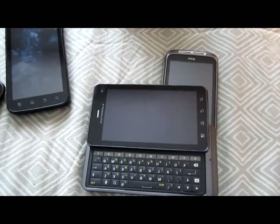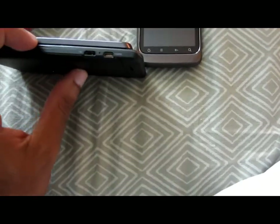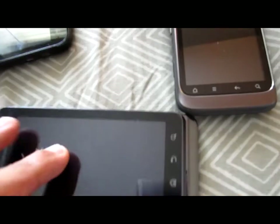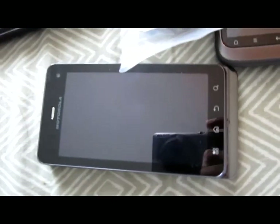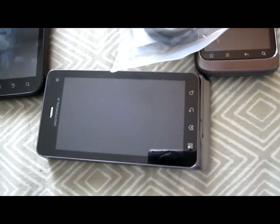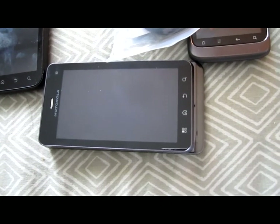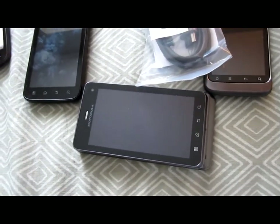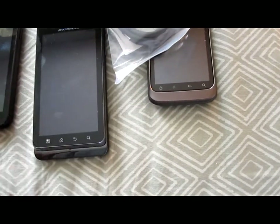I forgot to tell you guys one thing. Both the ATRIX and the XT860 have an HDMI out, and the cable for the HDMI out is actually included in the box. So you can connect HDMI to any TV or any device, play music, play movies. I tried it out with the Motorola ATRIX and the video quality isn't as good as connecting my computer. The video file wasn't 1080p or anything, but I'm going to try it with the Motorola XT860 and see if it's the same.